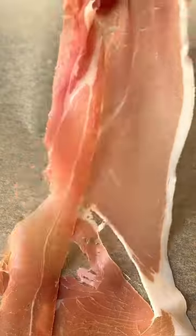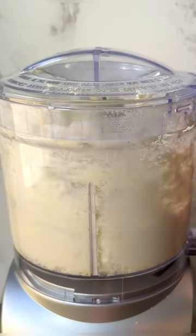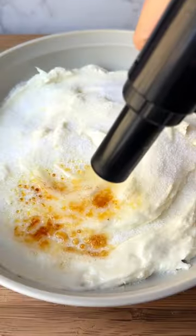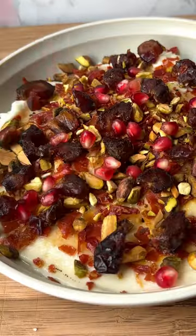I love a good brulee on a dish, and this bruleed whipped goat cheese dip is a new favorite. Goat cheese gets whipped with cream cheese, olive oil, and salt until it's nice and fluffy. Then we torch some sugar on top and turn it into brulee, adding on some crispy prosciutto and other toppings that complement the goat cheese perfectly. You've got to try this. That is so good.